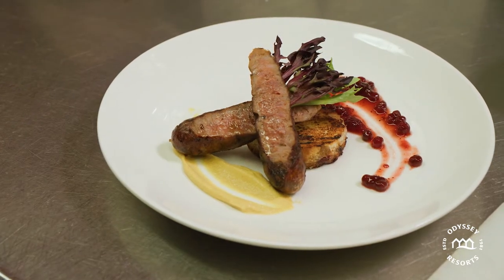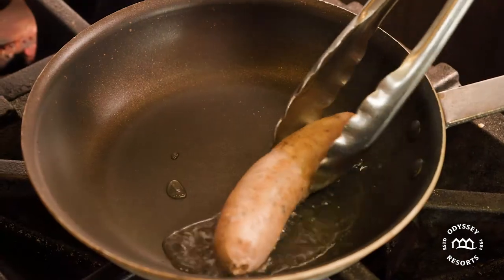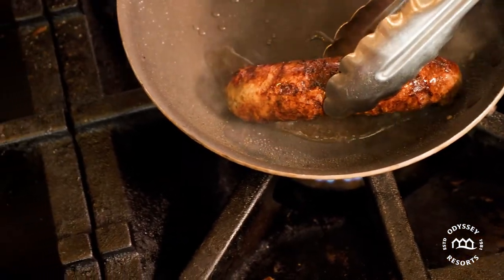Lardy cake is a traditional English bread made in the southern counties of England. And today we're going to serve it with a venison sausage that's filled with dried blueberries and Merlot wine.